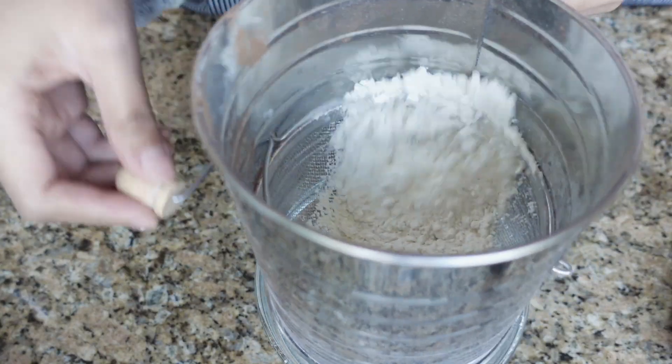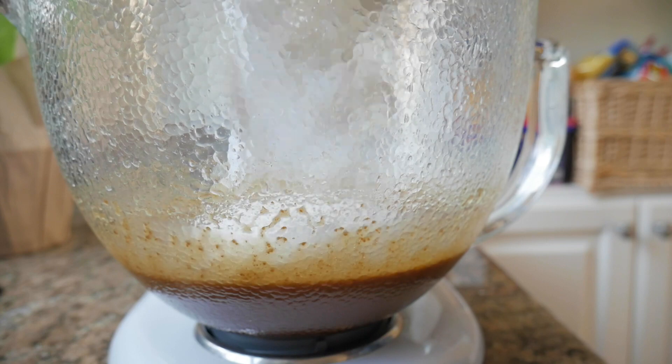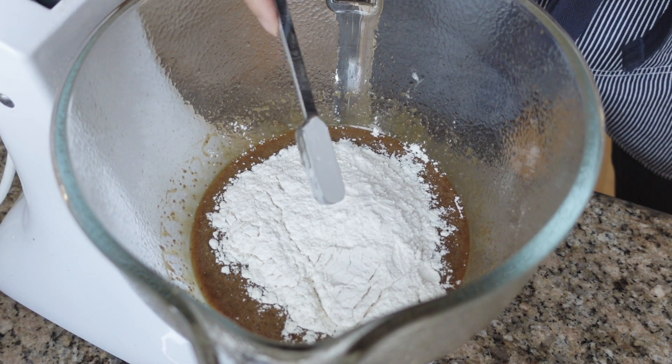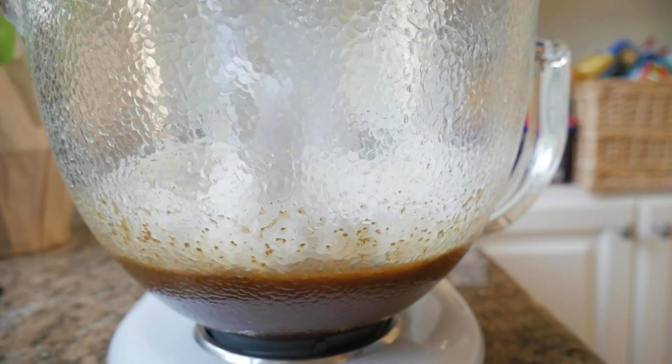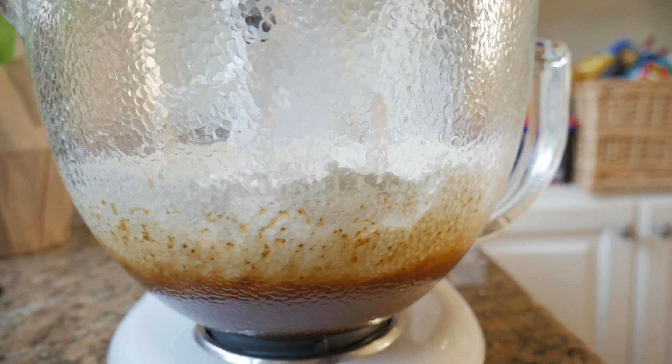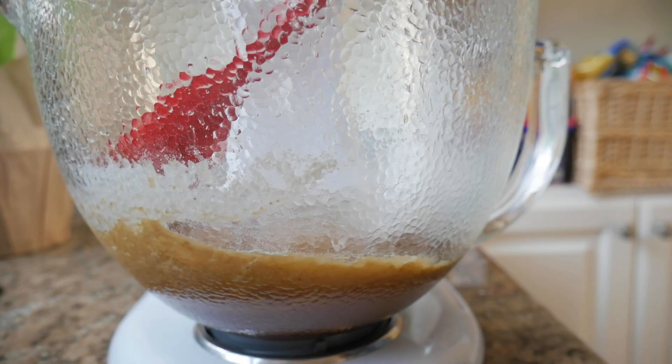Then our dry ingredients. We're going to add in one cup of sifted flour, one teaspoon of baking powder, and one fourth teaspoon of salt. Mix this just until the dry ingredients combine with the wet ingredients and then stop mixing. You do not want to over mix this.